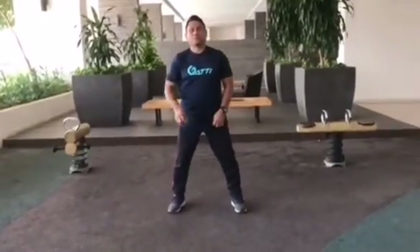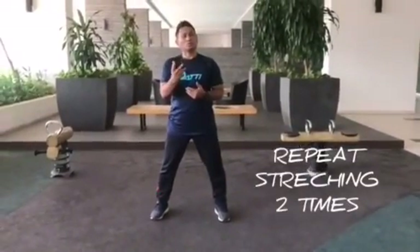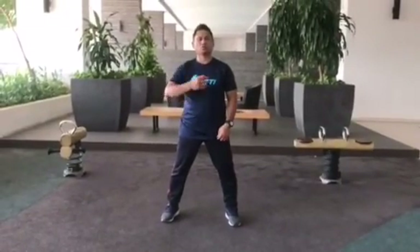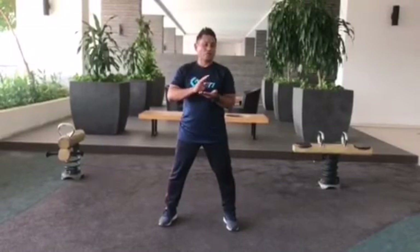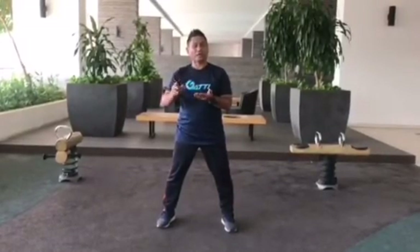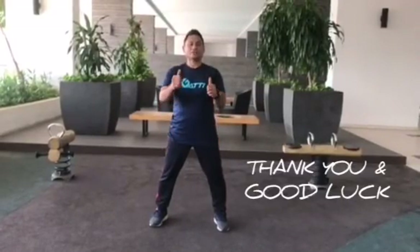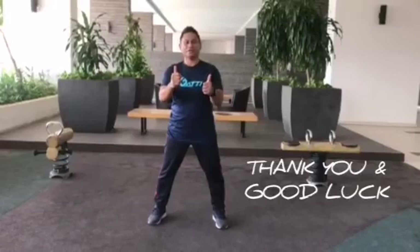You can also repeat each stretch a minimum of 2 times, and don't forget to hold the stretch for 10 to 15 seconds or 15 to 20 seconds. Thank you very much, guys — have a good day, stay safe, and keep it up.